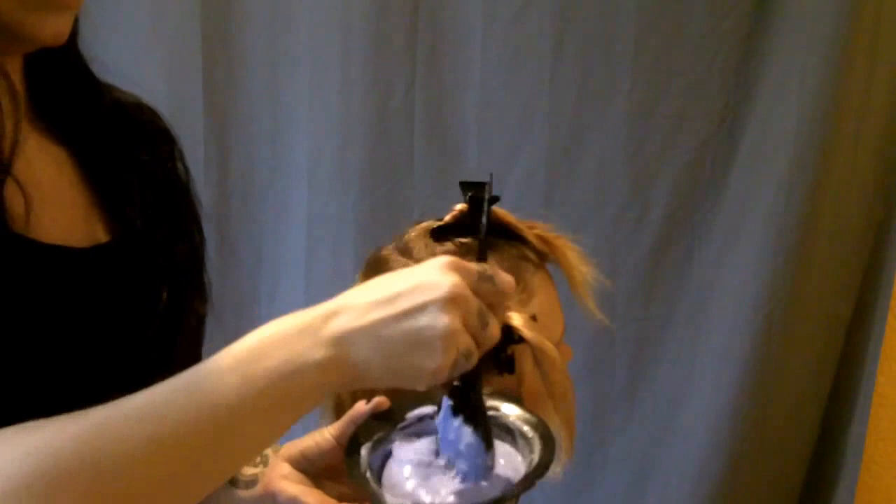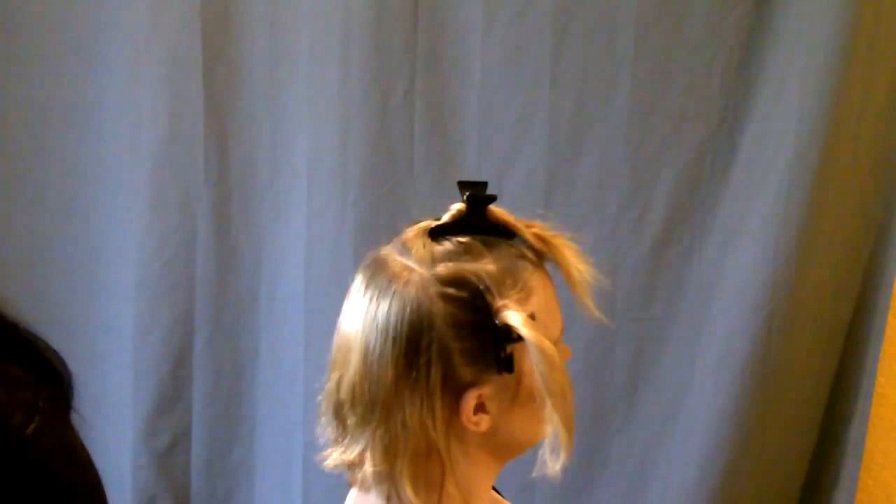I've got my bleach mixed and then I have my foils. This is a little bit thick — after I do a couple foils I'm probably going to dilute it down a little bit because it's a little bit thicker of a consistency than I like. I'm using Pravana bleach and developer — that is my favorite, it's foolproof, it's amazing.